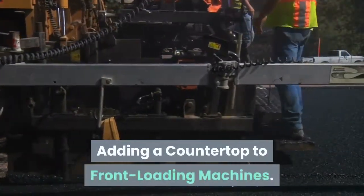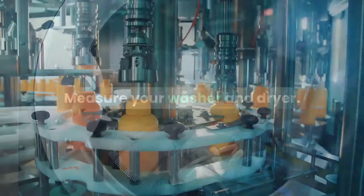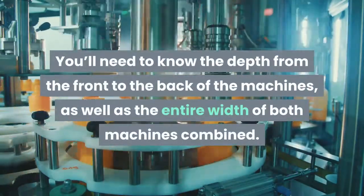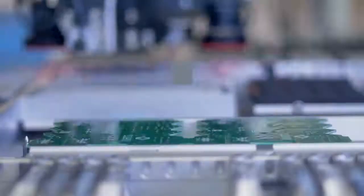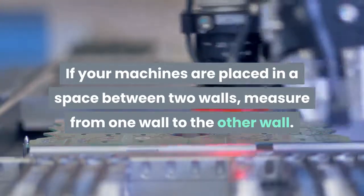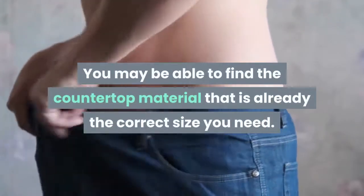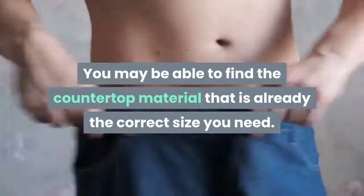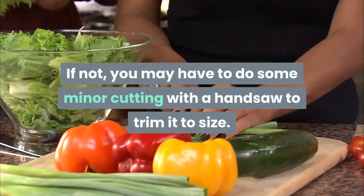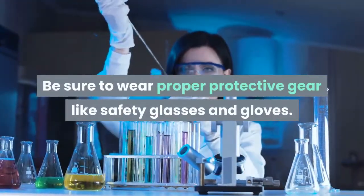Adding a countertop to front loading machines. Measure your washer and dryer — you'll need to know the depth from the front to the back of the machines, as well as the entire width of both machines combined. If your machines are placed in a space between two walls, measure from one wall to the other. You may be able to find countertop material that is already the correct size you need; if not, you may have to do some minor cutting with a handsaw to trim it to size. Be sure to wear proper protective gear like safety glasses and gloves.